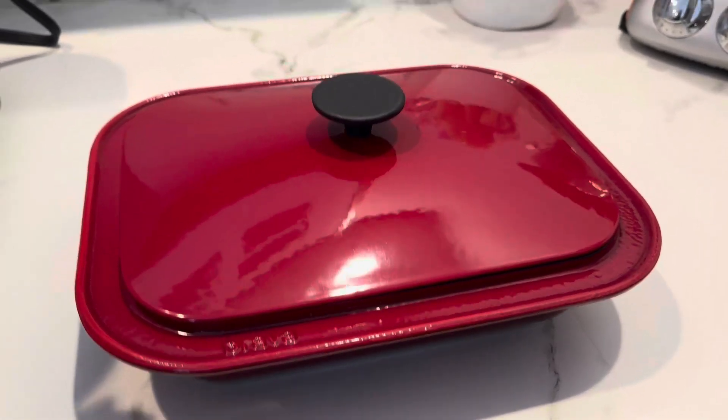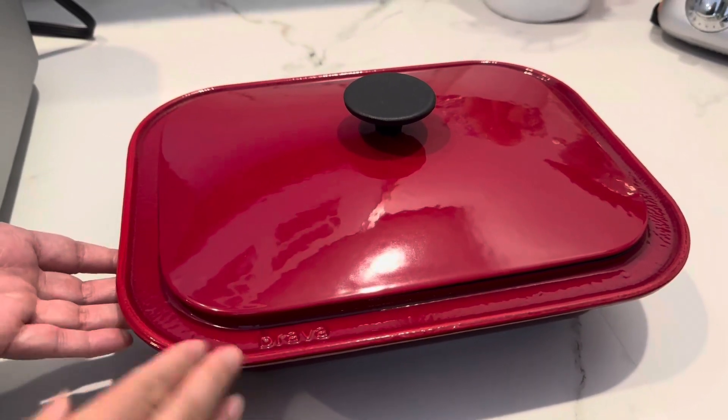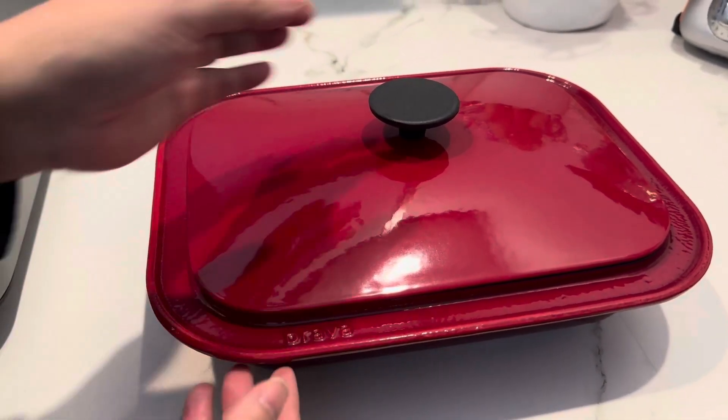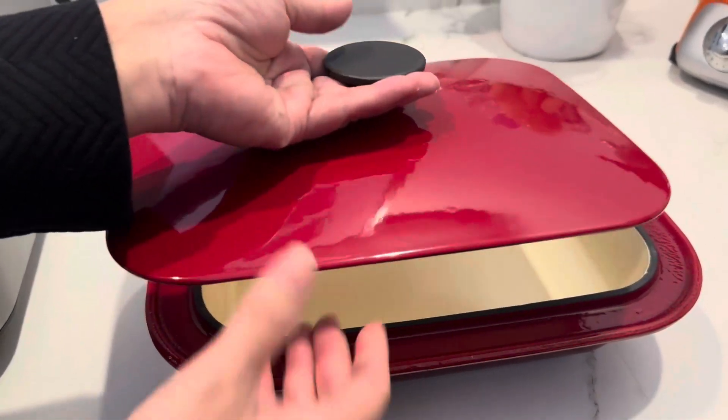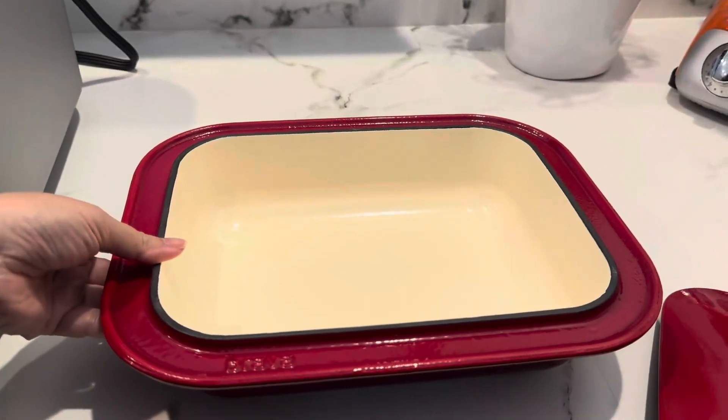Hey friends, if you are looking for the chef's pan to complement your Brava oven, this is the beautiful red chef's pan from Brava. This is a cast iron enamel pan. It's really heavy and it's beautiful. Think about Le Creuset — that's the sort of quality you're going to find with this pan.